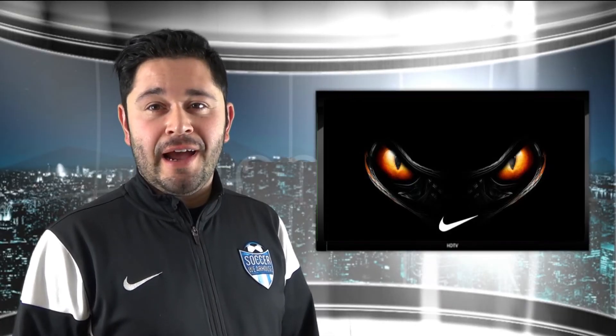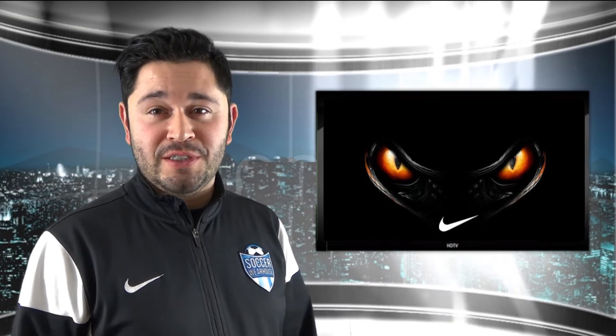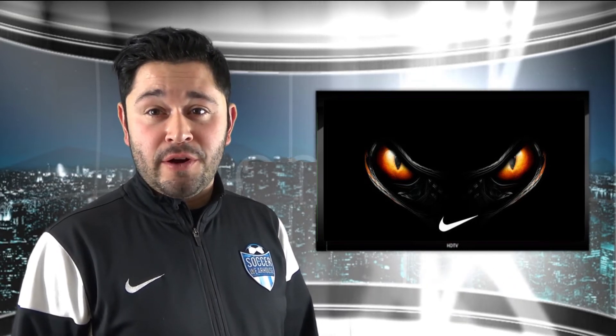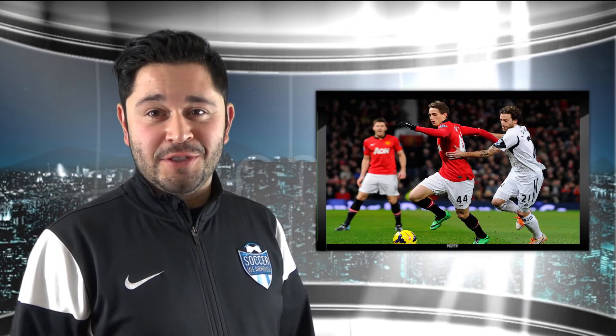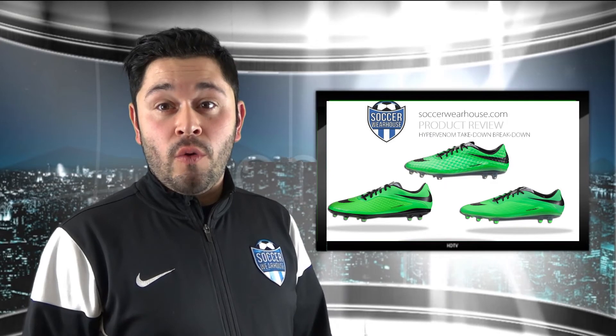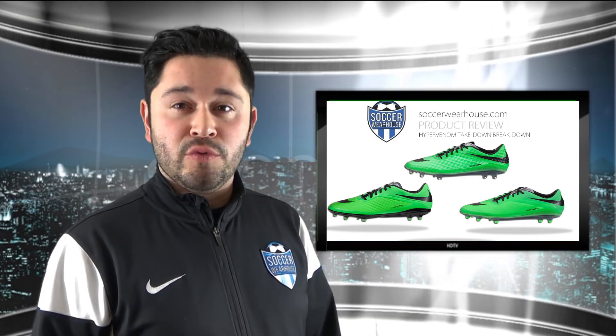Hope you enjoyed the review of the Nike Hypervenom line. Hope this helps you make a decision between the different options they have out there. A couple of players wearing this boot are Neymar, Wayne Rooney, and Adnan Januzaj. Sound off below and let us know what kind of boot you're wearing — a low-end boot, a mid-tier boot, or a high-end boot. We'd love to hear your thoughts.